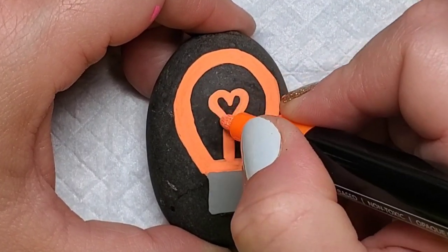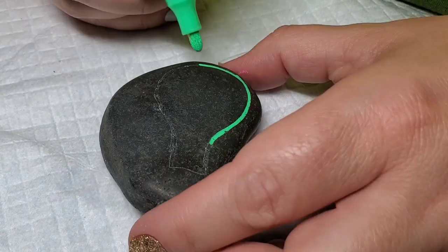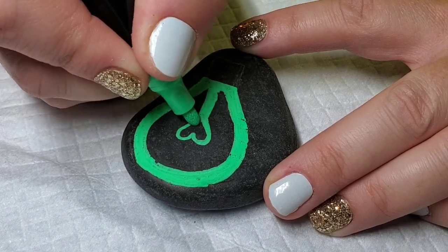After that's situated, I'm going to create the filament part of the light bulb by adding a thick line in the middle and using a heart for the center where the light would come from. I'll repeat the process with several different colors.